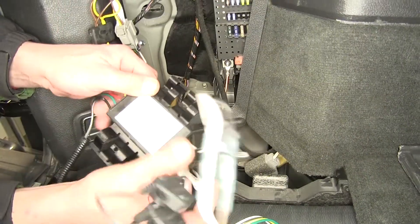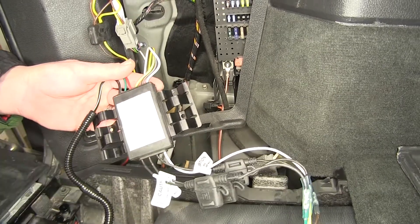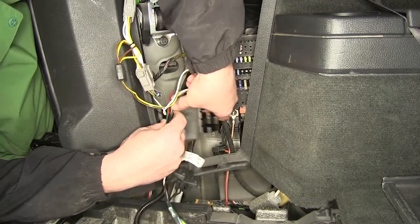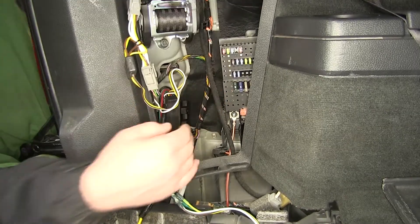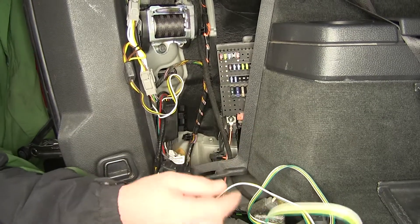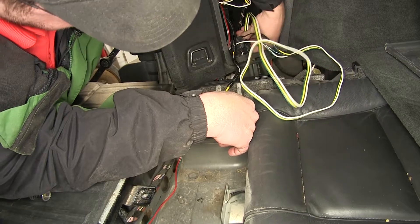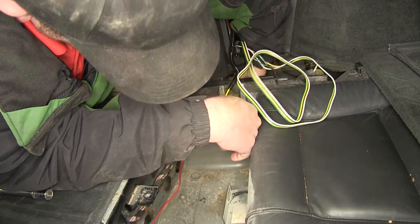On the back side of the converter box is a two-way adhesive. We'll remove the cover of the two-way adhesive and attach it just below where we installed our ground. We're looking for a clean, flat surface, preferably sheet metal. Let's firmly press it into place. Once we have our converter box installed, we can go ahead and run our four-flat connector, which is going to follow the wiring harness we ran over to the passenger side, into the center lower compartment area next to the battery.